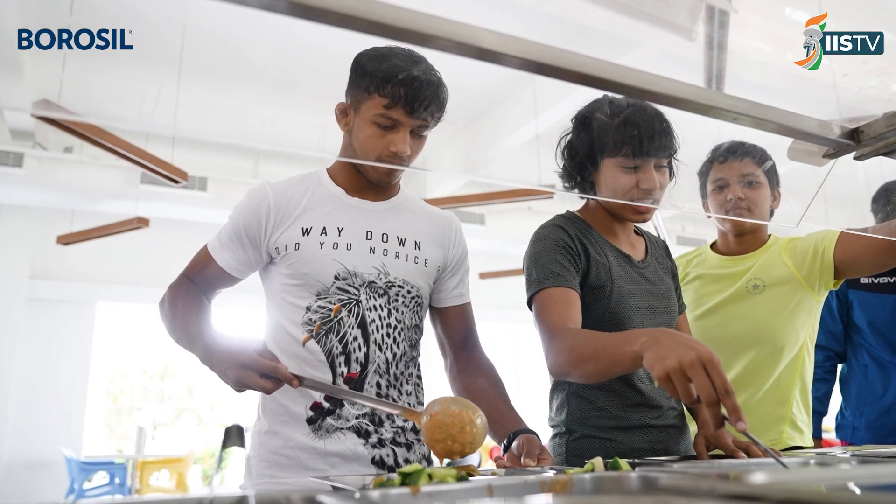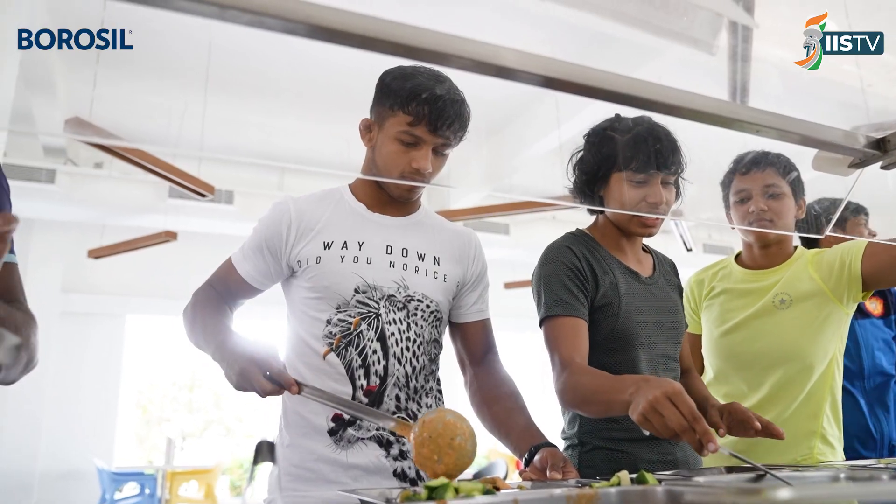Hi, I'm Shona Prabhup. I'm a Senior Sports Nutritionist with the Inspire and Studio of Sport. Welcome to another episode of Nutrition 101, part of the Boroughville Food and Nutrition Program. Today we're going to talk about how to build an athlete meal plate and what are the important nutrients that form an athlete meal plate.